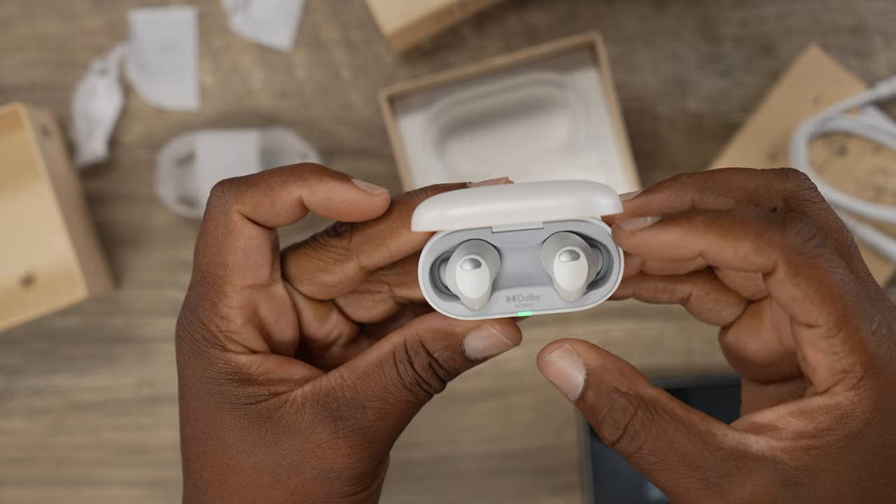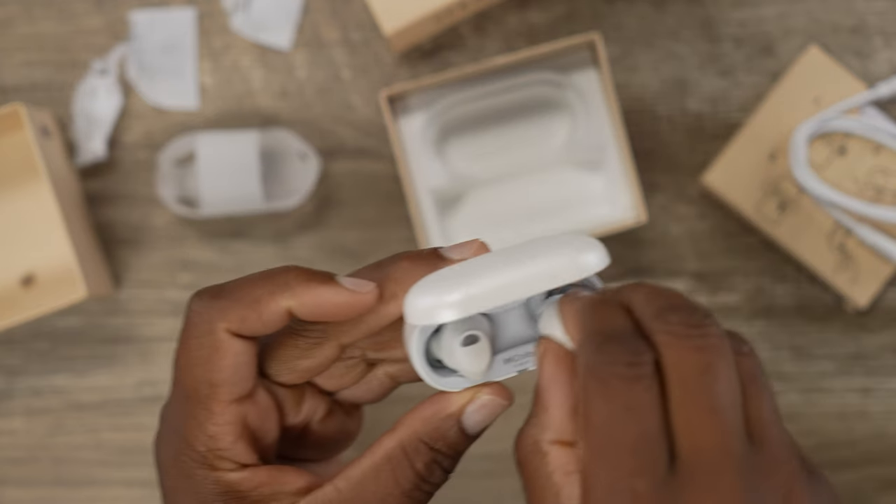If you do not get a proper seal with your earbuds, a lot of people will complain they ain't getting no bass and say these things are terrible. No, they're not terrible — you just don't listen well. So make sure you get a good seal with those ear tips and take some time to get the right ones. It's worth the extra two, three minutes of your time. Trust me.